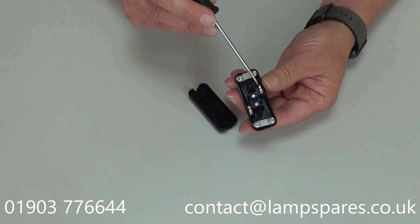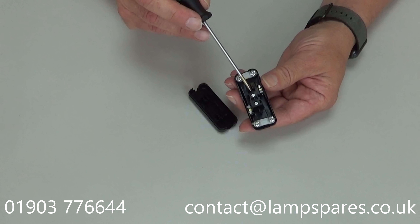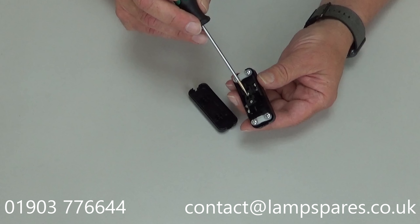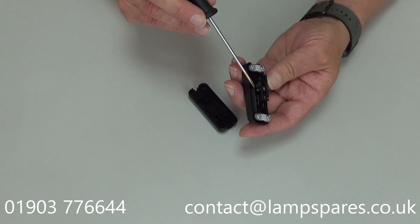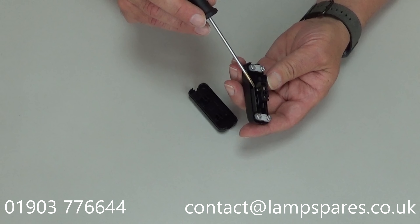Hi, this is a product video on an inline table switch. This style has a snap-together case. To open this, if you look down the end here, you'll see a small rectangular cut-out. If you put your screwdriver in there and prize that one down like so,